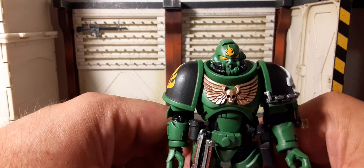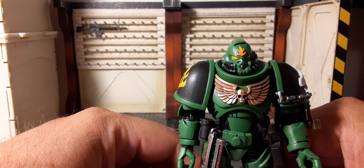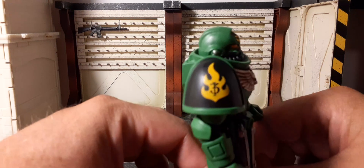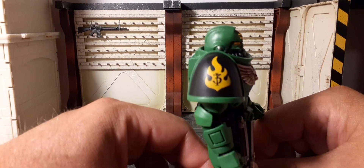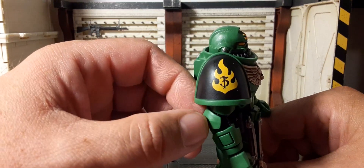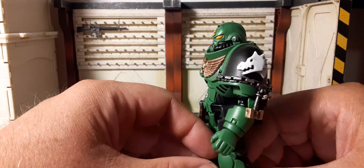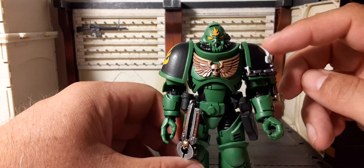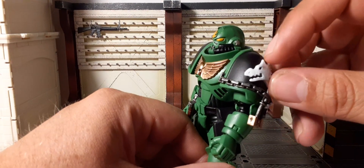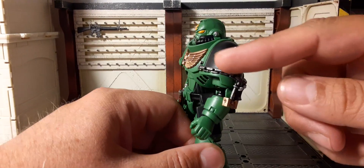We have the gold skull and wings on the chest looking beautiful as always. For the pauldrons, we have green trim and a flame on the side — a very cool insignia that is painted on. Be careful as that could get scratched with heavy play. On the other pauldron, the Salamander symbol here is a sculpted 3D piece painted in white — looks sick.